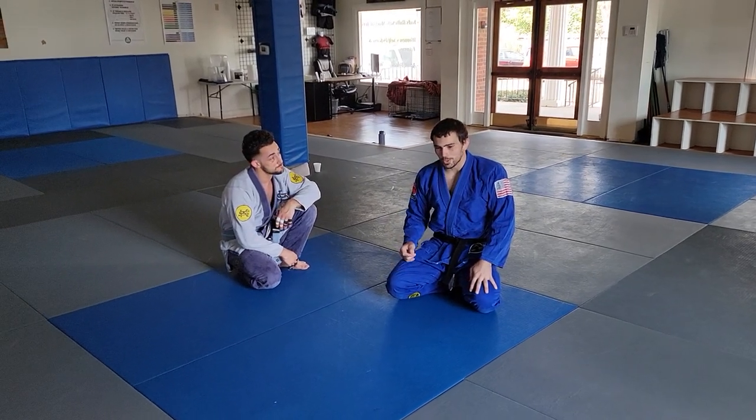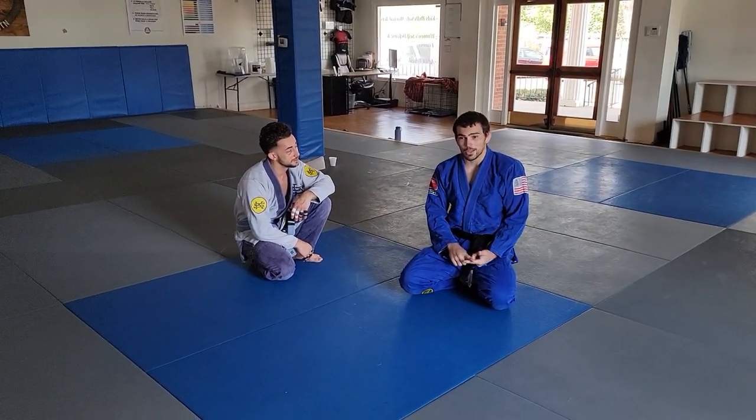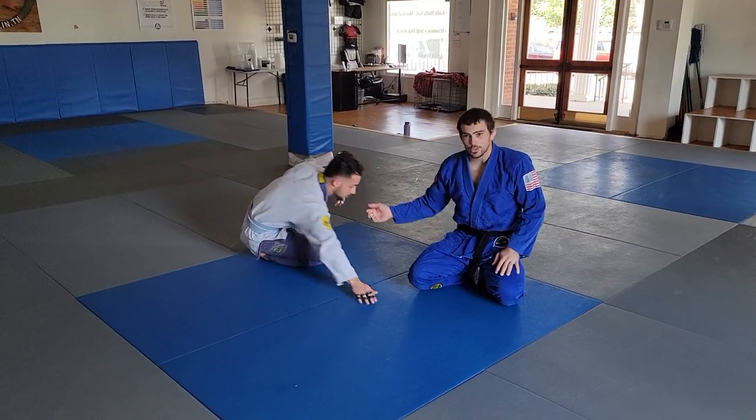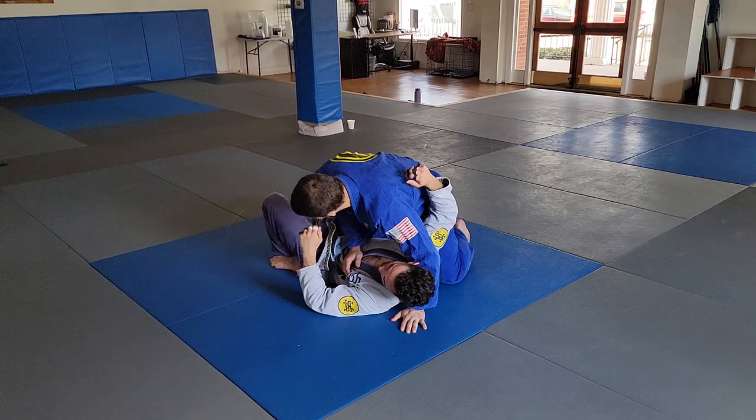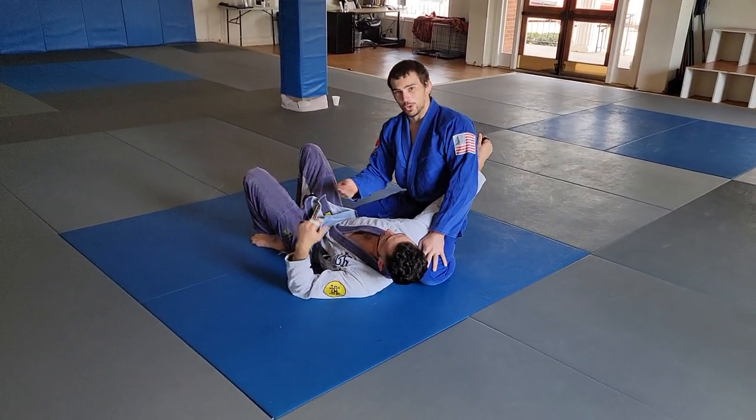What's up guys? I'm going to show you guys one of my favorite submissions from either mount or side control. I do this a lot and this has actually been requested a lot on the YouTube channel. So what I'm going to be doing is kind of like a step over armbar triangle hybrid.